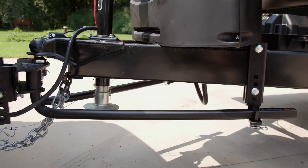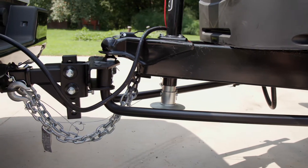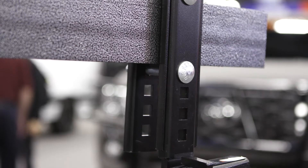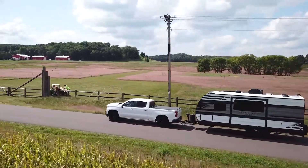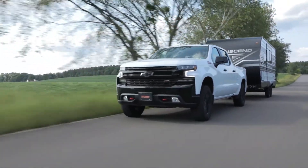The TrueTrack 2P not only uses a pair of spring bars to leverage the trailer tongue weight, it also connects to the trailer frame using heavy duty adjustable support brackets that hold the spring bars in place laterally and vertically. While regular spring bars angle from side to side, the integrated brackets resist this movement and keep the trailer better aligned.